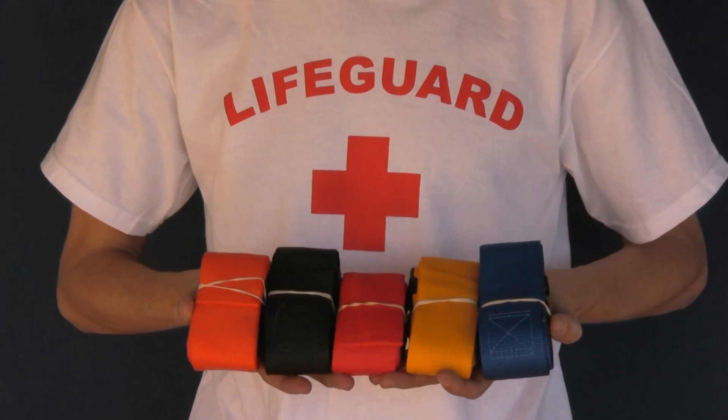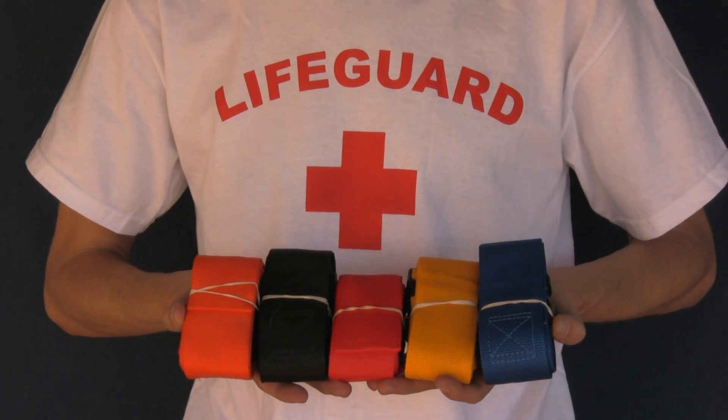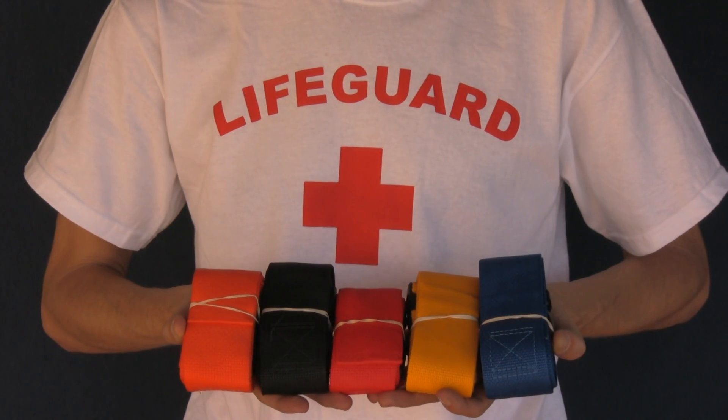Over to the right we have blue, yellow, red, black, and orange.